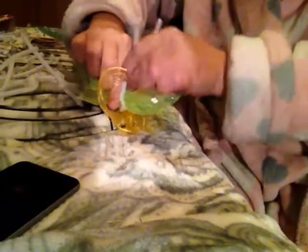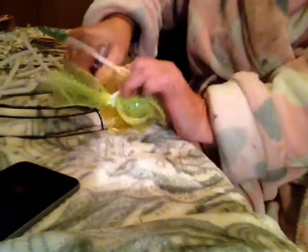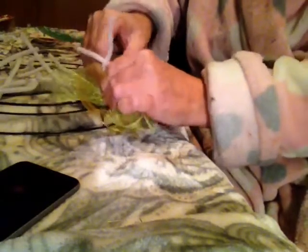My craft room is in my bedroom and on the kitchen table. Yes, that's how I roll — use what you got. I got a kitchen and I got a bed, so we're using it.